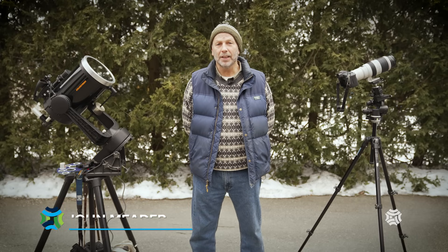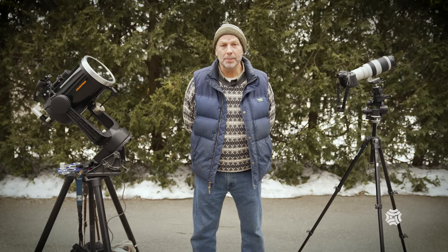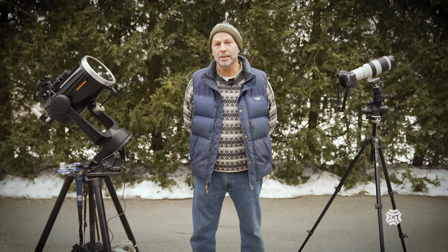My name is John Meter. I am the owner and director of Northern Stars Planetarium. Today we're going to talk about photographing the upcoming eclipse which will take place on April 8th this year. I'm going to show you some of the equipment I use and talk about how to expose it and what you can do to take a picture yourself.